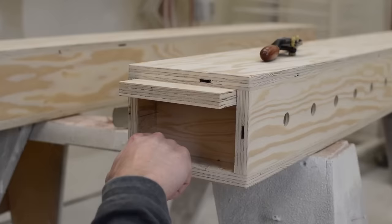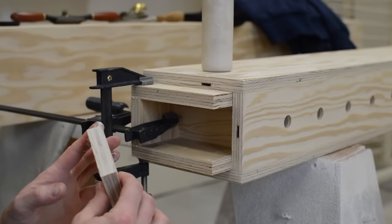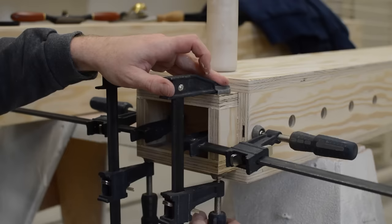I really like this feature of adding these sleeves. It allows two beams to really act as one once they're clamped together. This little setup, as simple as it is, works really well.